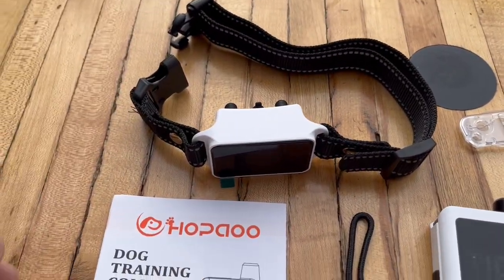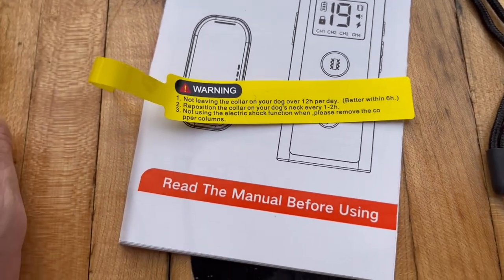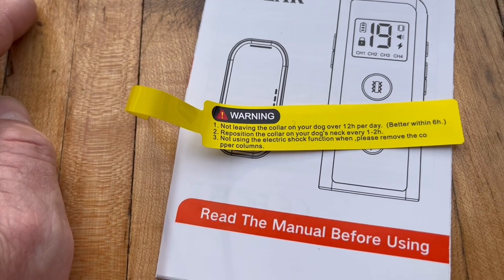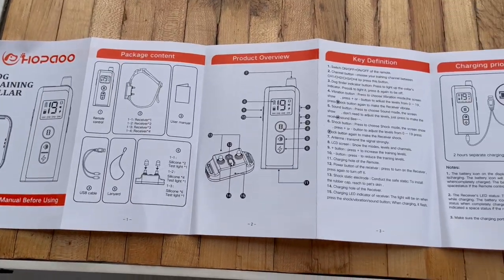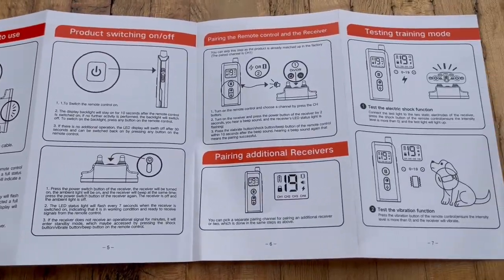So normally when I use these, I don't leave it on at night. It even says don't leave the collar on for over 12 hours a day. It's better within six hours, and reposition the collar every couple of hours. It really comes with some good step-by-step directions, and I'll go through all this with you.